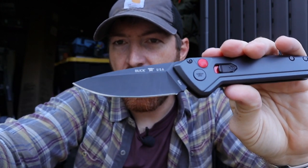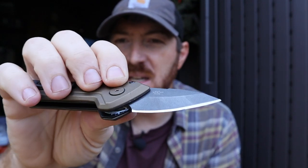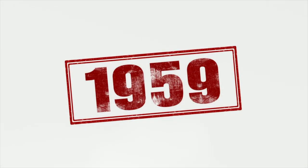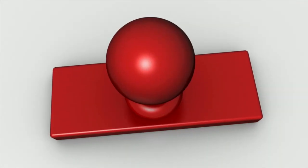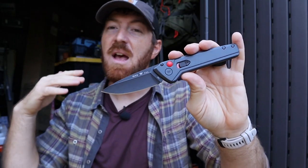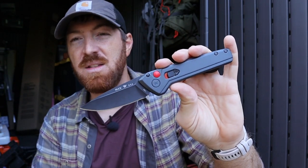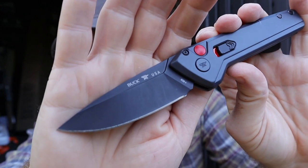Both blades are made out of 154CM steel — American-made steel — with the Boss heat treat. Buck seems to get some of the best capabilities out of whatever steel they use. Fun little history: 154CM was originally produced in 1959 as a hardened ball-bearing steel for the aircraft industry, and wasn't used in knife manufacturing until 1972. It's a mid-grade stainless steel, heat treated to about 59 to 61 Rockwell with a cryo process, making it good and rust-resistant, finished with a blacked-out coating.